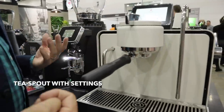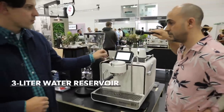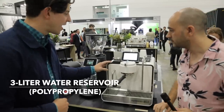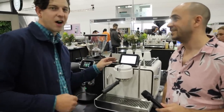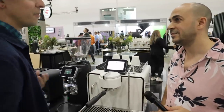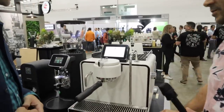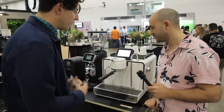The t-spout on this side is also running through the same hydraulic pathway as the group, so it's got its own programmable feature set. Reservoir fill is right here, so compared to a lot of the competition, if you're a roaster serving coffee at an event and you get to that low water level, you don't have to remove the drip tray to refill the water reservoir.